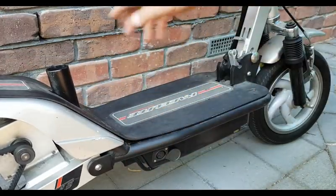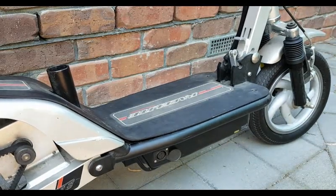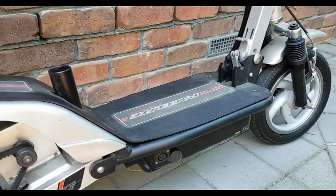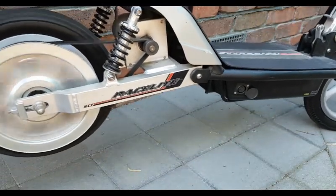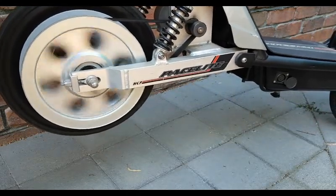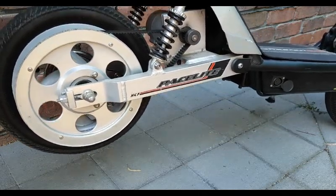Put this foam cover back on there, like so. Put the lid on, put the screws in, and away you go. Now let's see — it should even work. I'll turn it on. Turns on. And... there we go. Runs beautifully.